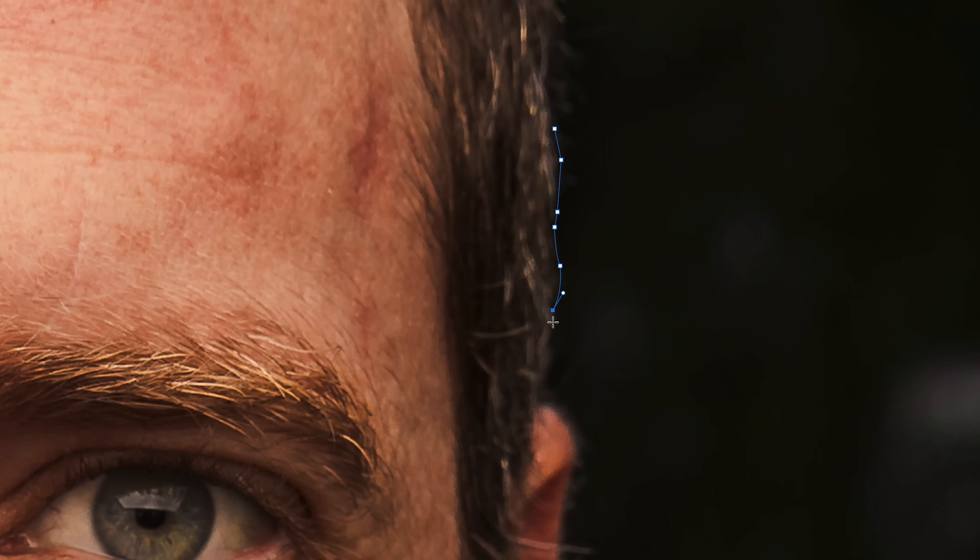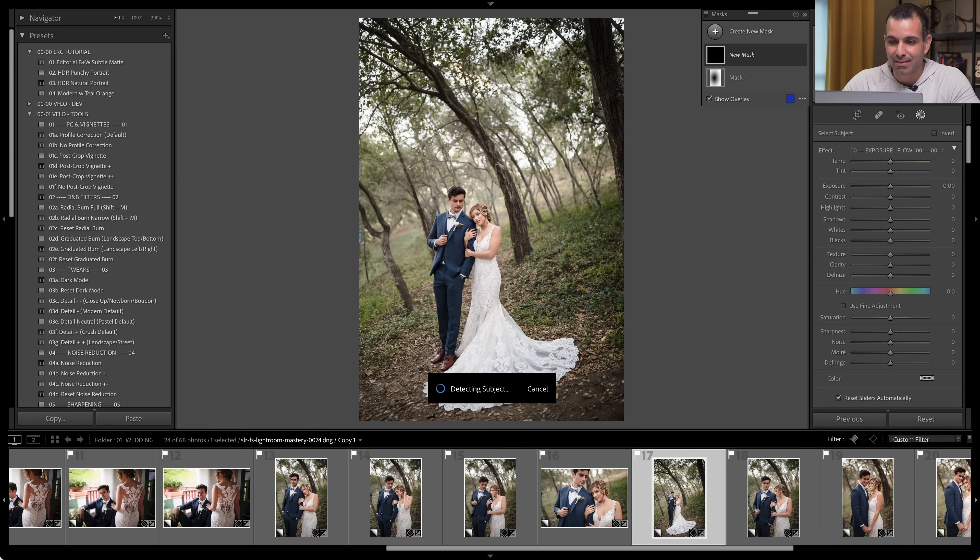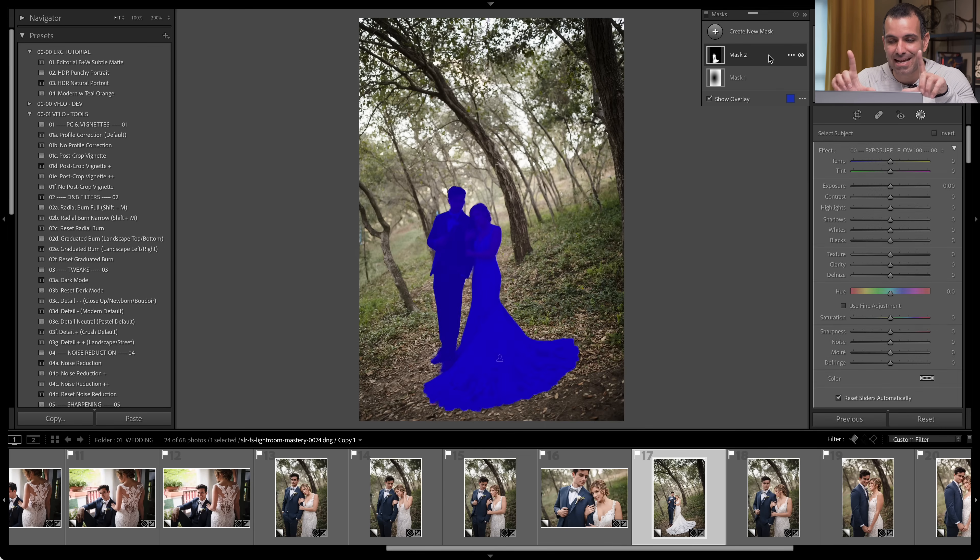I might do basic edits in Lightroom, but if I needed to do something complex like create a mask or cut something out, I'm jumping into Photoshop, using the pen tool, taking 20 minutes to cut something out. You don't have to do that anymore. What we're going to do is Select Subject — this is going to create an automated AI mask.